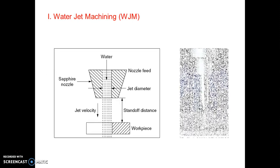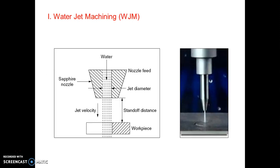Let us begin our third process — that is water jet machining, abbreviated as WJM. Let me use the marker so it will be easy. This is the complete setup for abrasive water jet machining. You can see here various components. An important one is the sapphire nozzle. Then this is water which is coming out through this nozzle and it is impinging or falling on this workpiece. These are various terminologies generally used — standoff distance, jet velocity, and jet diameter.